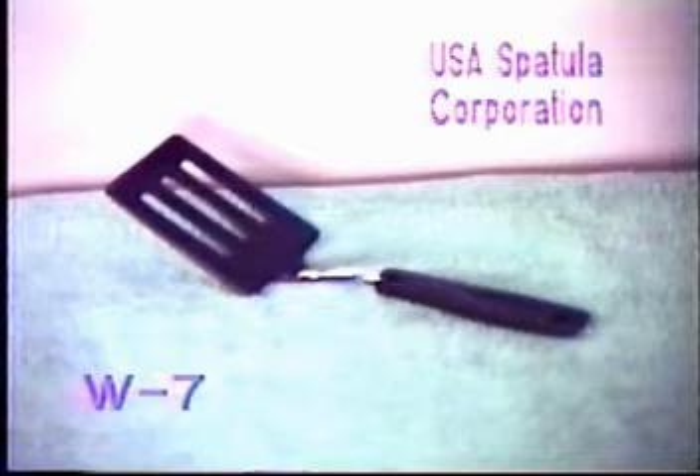Our next spatula is the USA Spatula Corp W7, just recently released in America. This spatula does not handle significantly better than the Fulgur Dew Line. It does look nicer, however, it does cost more as well.